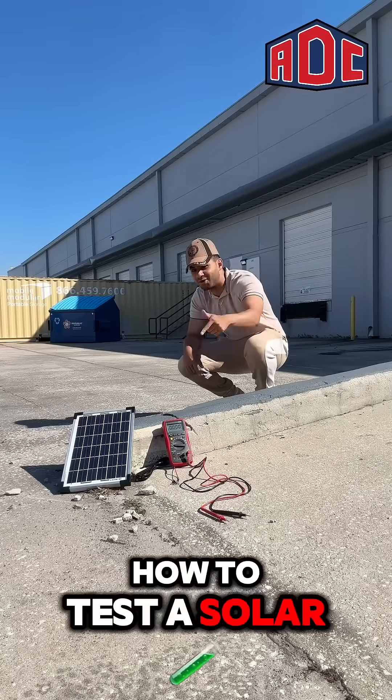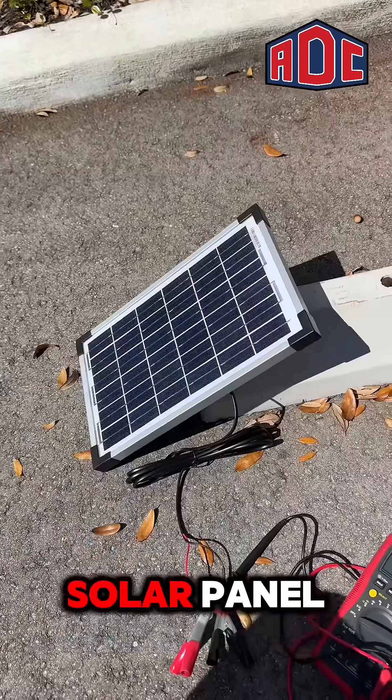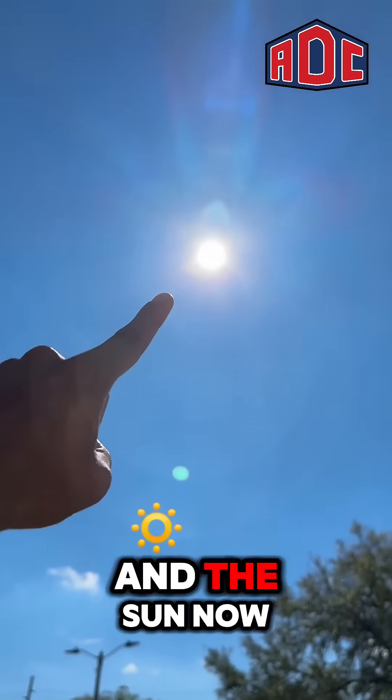Let me show you how to test a solar panel. Tools you're gonna need: a multimeter, a solar panel, and the sun.